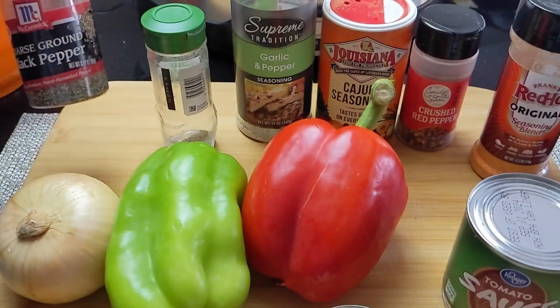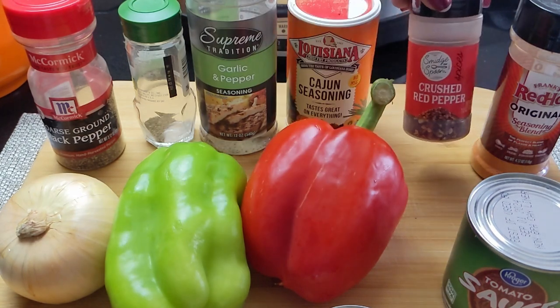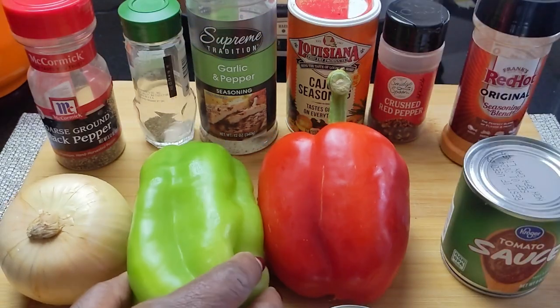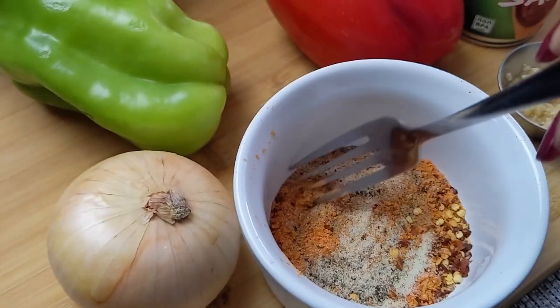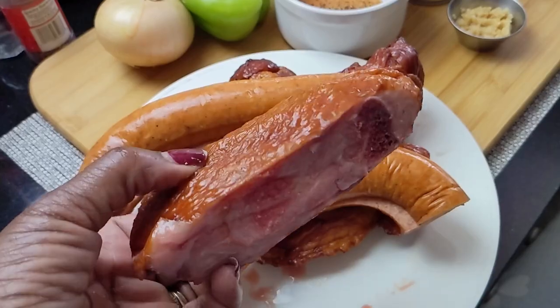Here are my spices — of course you can use any spices you would like. A can of tomato sauce, red bell pepper, green bell pepper, and a small onion. About a half teaspoon of each, just season to taste. We have andouille sausages and smoked turkey wings.